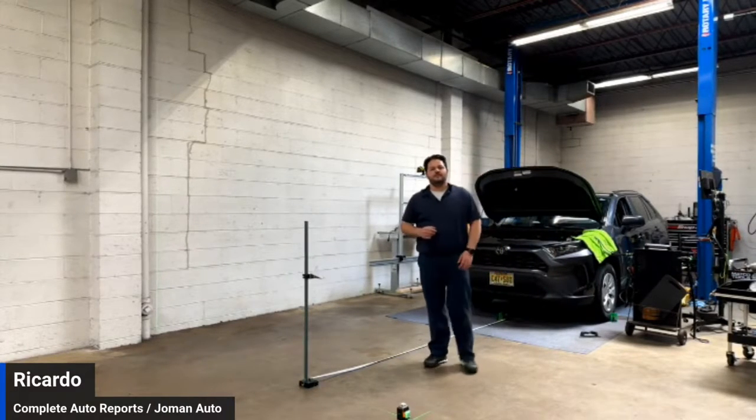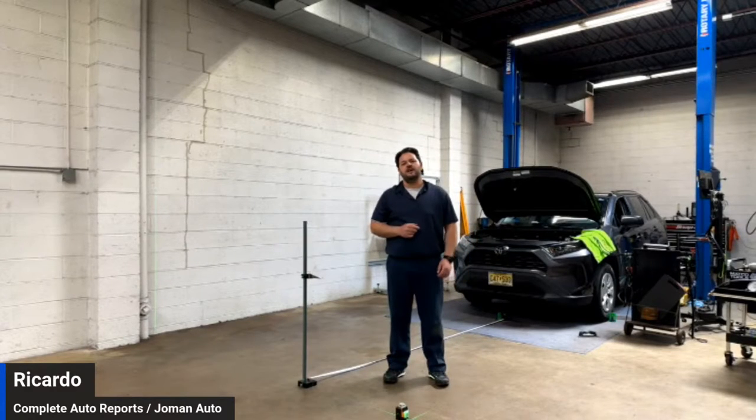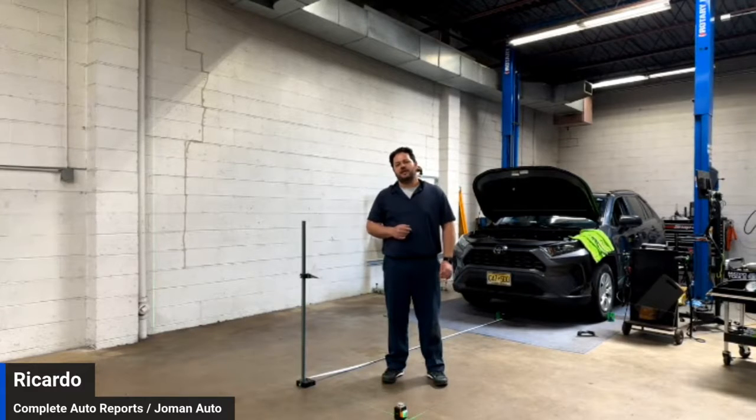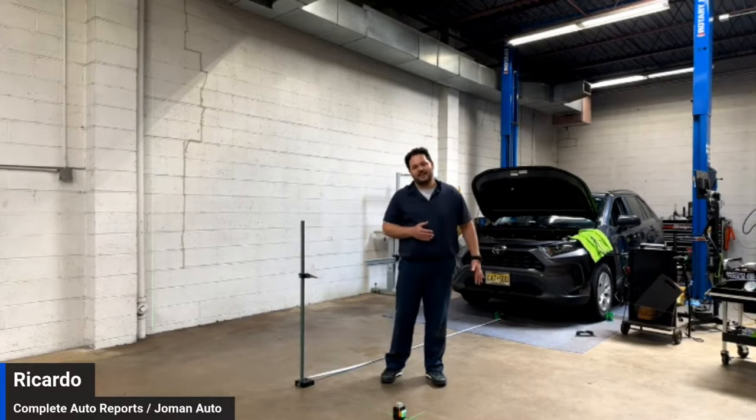Hi everybody, good afternoon. My name is Rickardson Cruz and I represent Complete Auto Reports and Joe Mann Auto Service. Today we're going to show you why we think the 7-step ADAS method is important, and the most important part is the left side line.